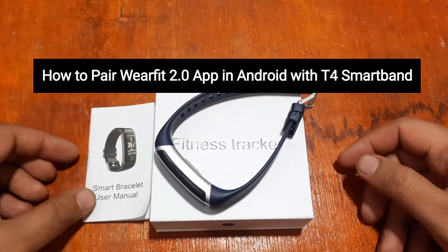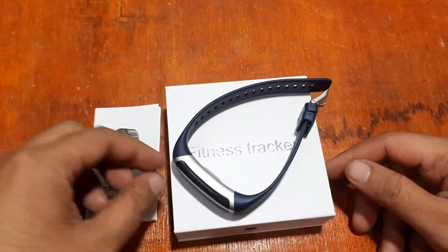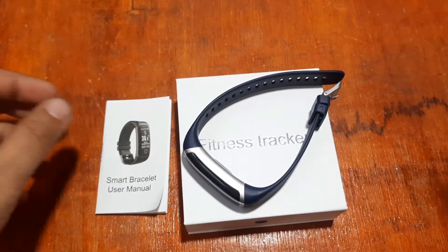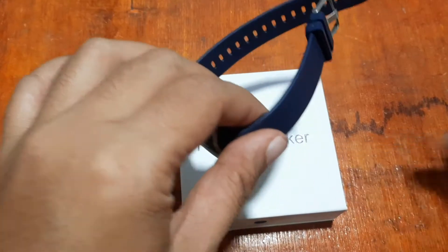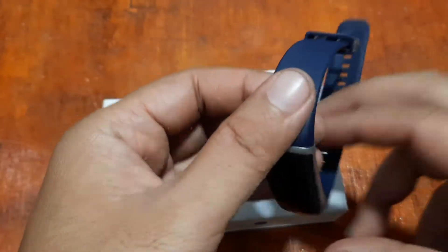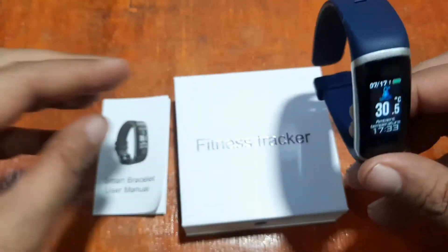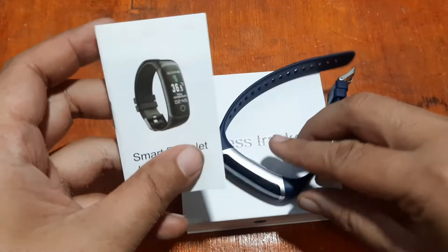Good morning, this is smartwatchspecifications.com, the premier site for smartwatch specs, news, and reviews. We are back after some delays with the T4 smart band, using the Wear Fit 2.0 smart bracelet app.